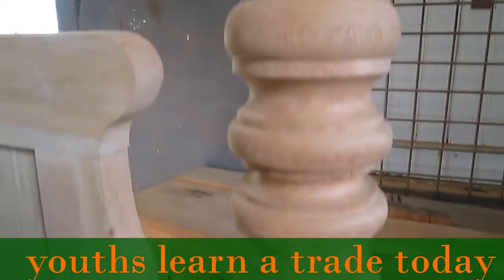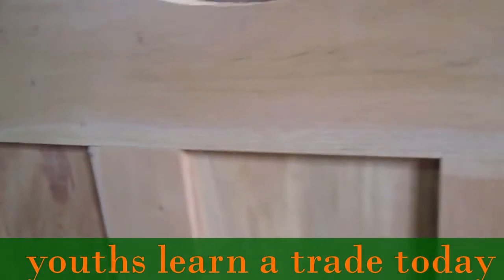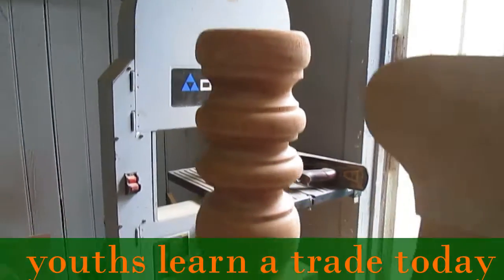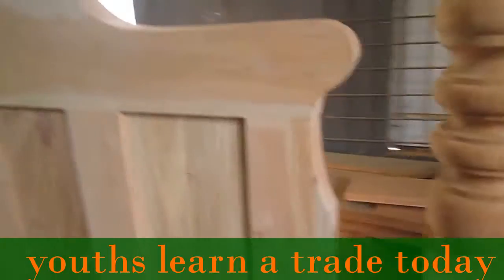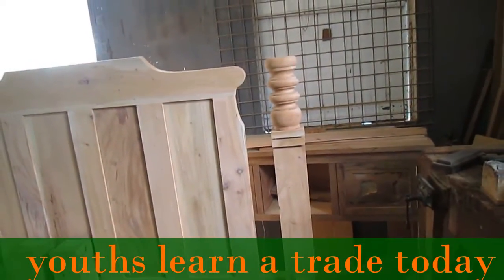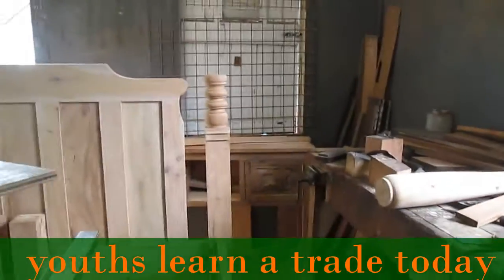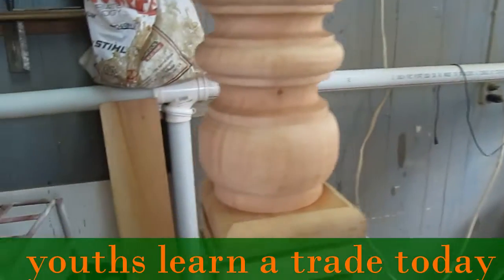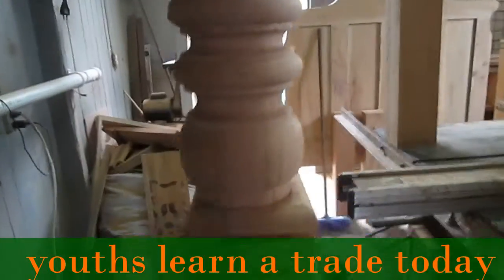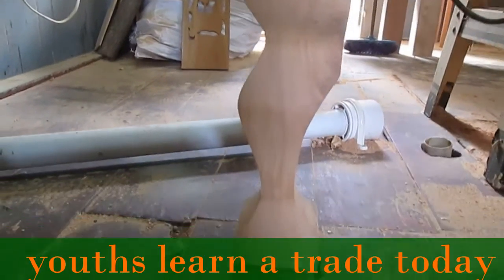We have a little mistake there that we're going to fix. I'll come back around here and go to the back, and I'll put on the top piece from the back of the bed.